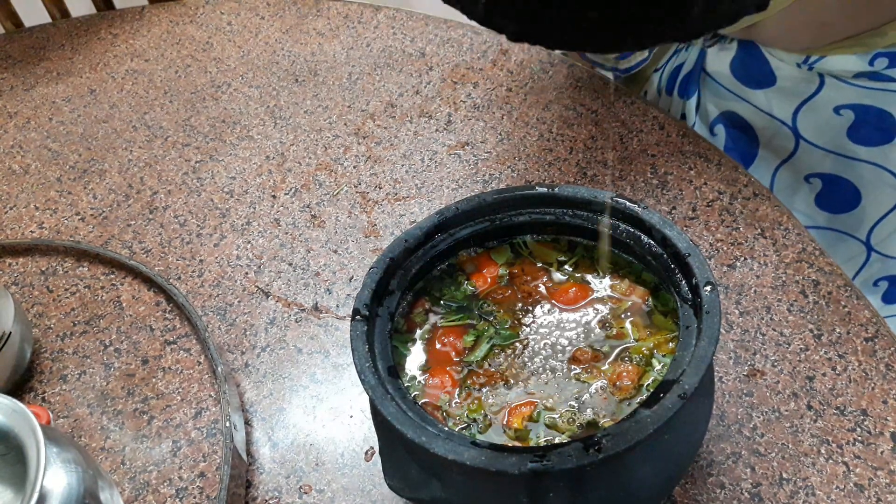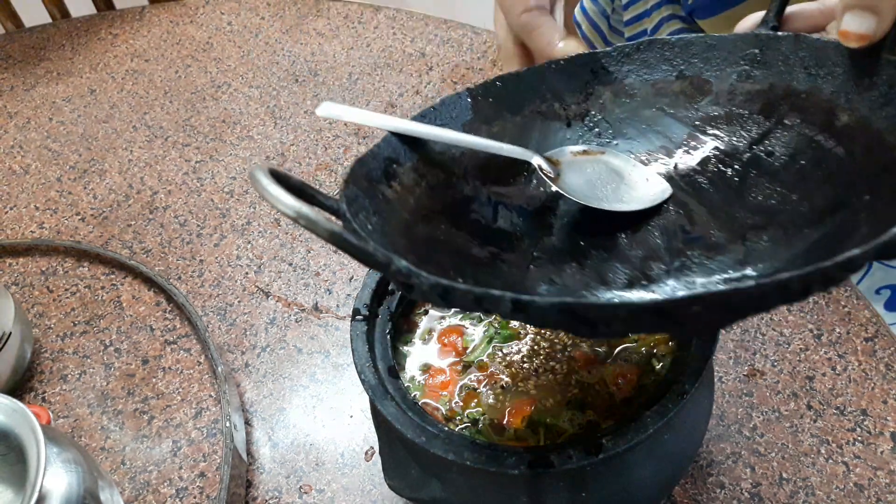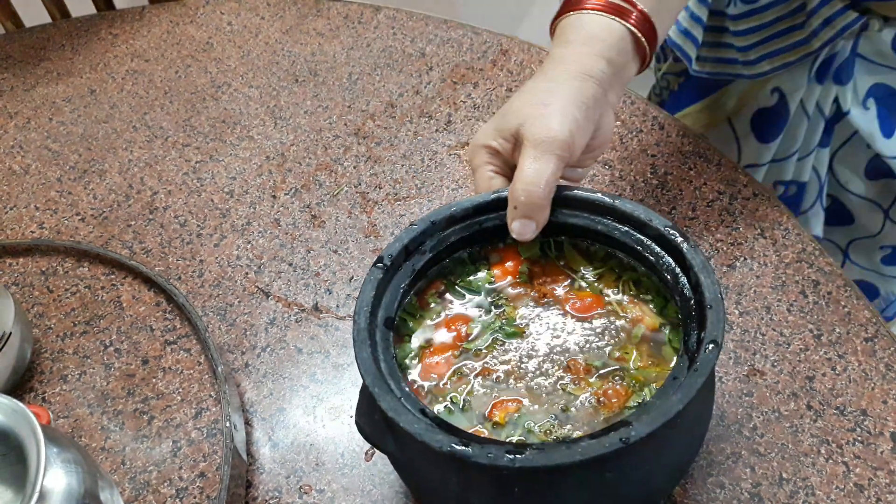Now let's boil it in the stove. Then we put the water on the ground. It's very nice and very tasty.